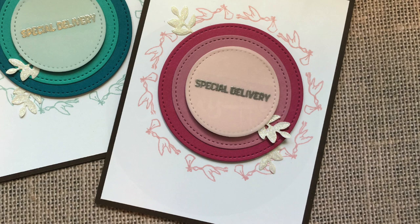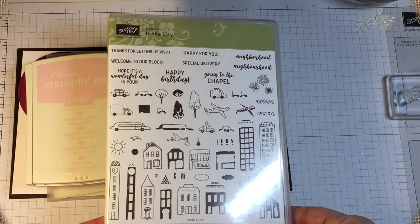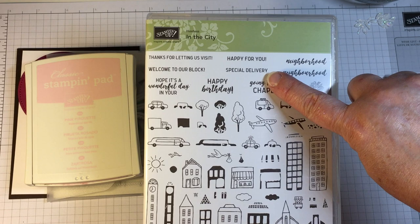Hello and welcome to my YouTube channel and blog. I'm Jenny Hall. Thanks for joining me for another card making tutorial.